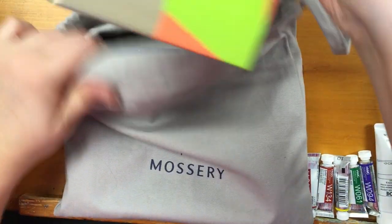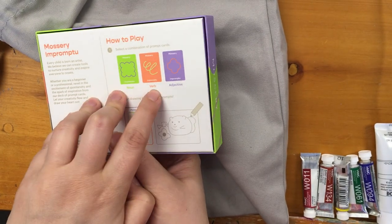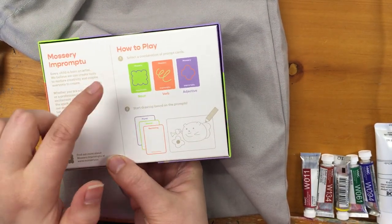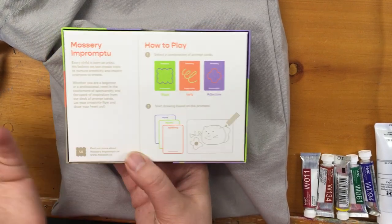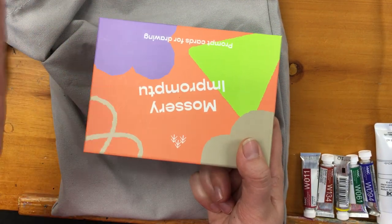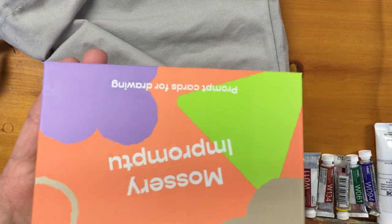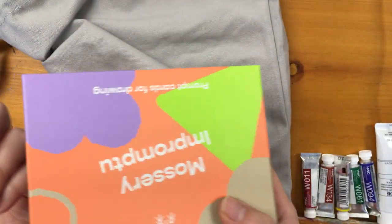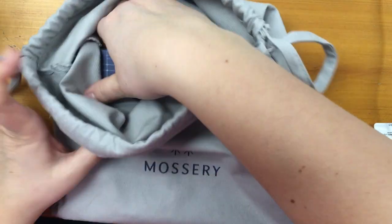There's also a prompt game. It gives you a noun card, a verb card, and an adjective card, and you can do illustrations based on these — it's like an inspiration tool. You can also use it as a drawing game where one person makes the challenge and then a few people draw. It's good for when you're really struggling for inspiration or need warm-up drawings.